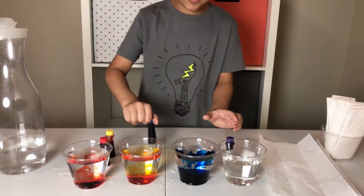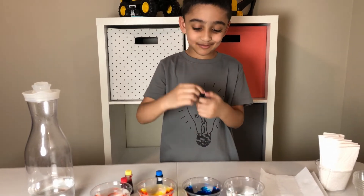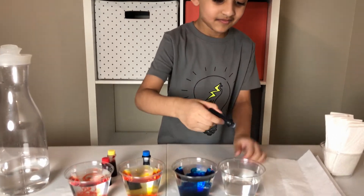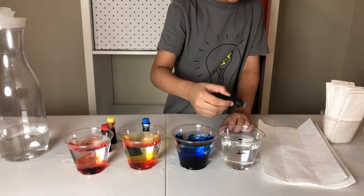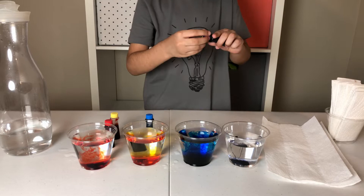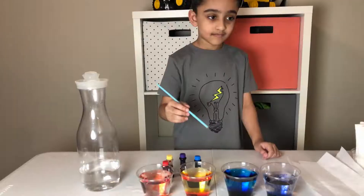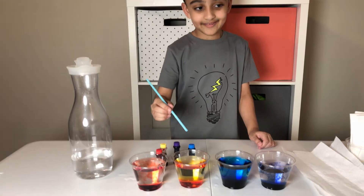Which color is the next one? That's my favorite too. So which one is this one? Purple. Yes, purple. One more. That's enough. Now Salaam, can you mix the colors? Yes, one by one.